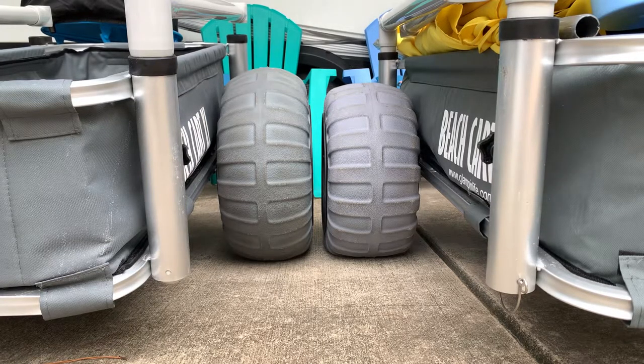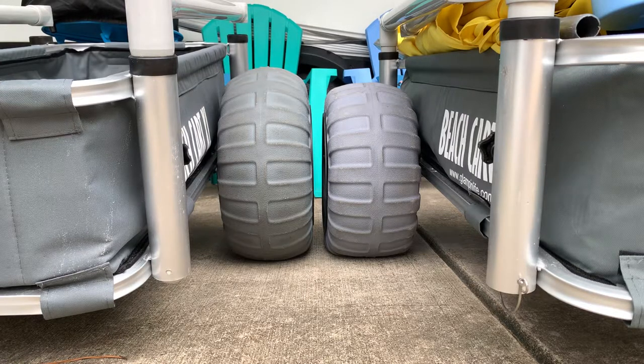Again, these tires are meant to squat, so you need very, very little air in them. It will not hurt them like a regular car tire — when a regular car tire is low, you can damage the side walls and hurt the cords in the tires. It's not the same with a balloon wheel.